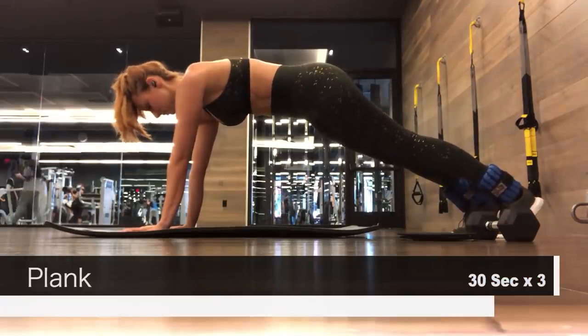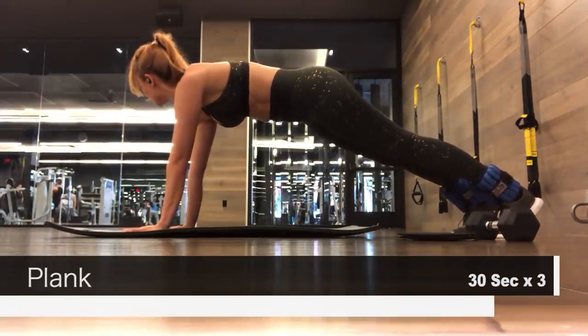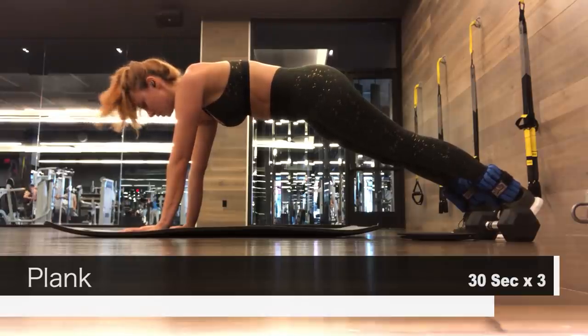The next exercise is very simple — it's just a plank, and we're going to hold it for 30 seconds. This is great for basically every part of your body.